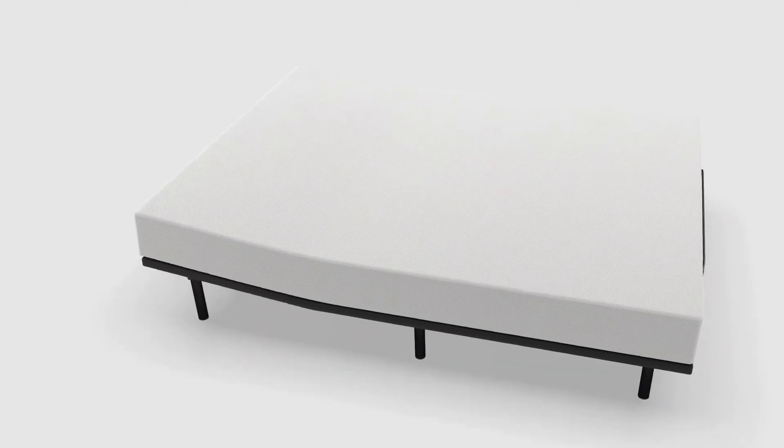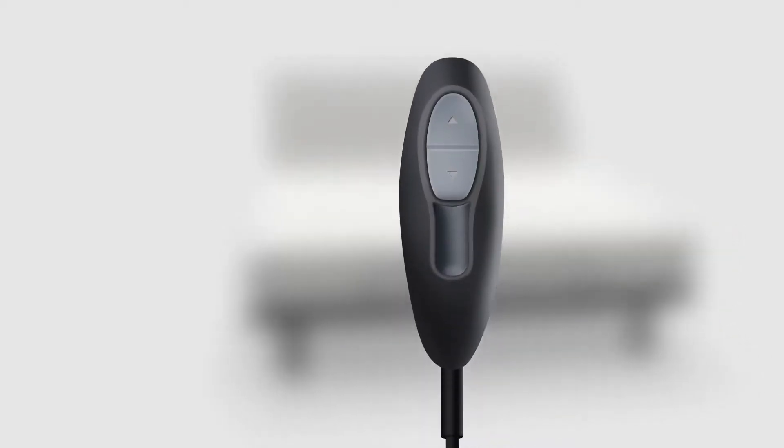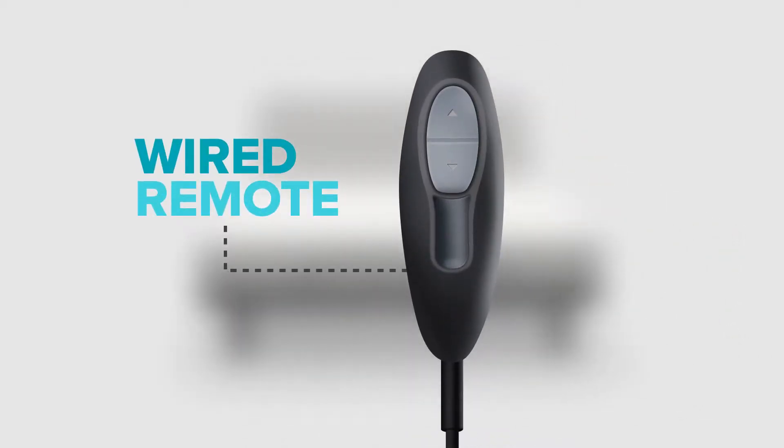When you want to relax in bed, propping up with pillows just doesn't cut it. But with this adjustable base, you can elevate your head at the touch of a button, thanks to a handy wired remote and a quiet but powerful motor.